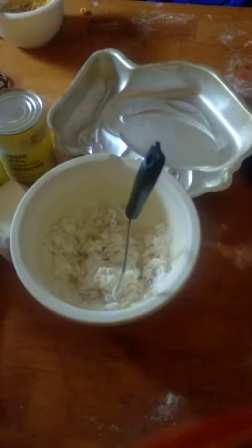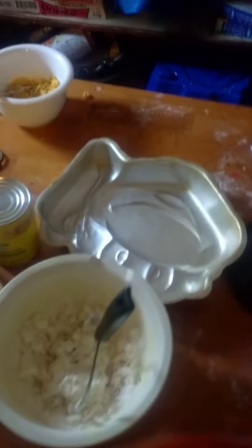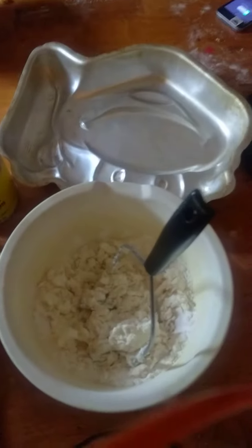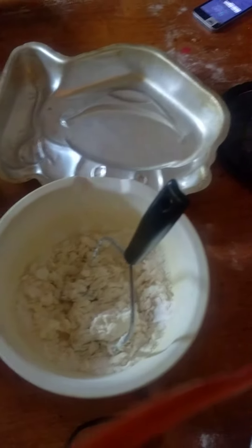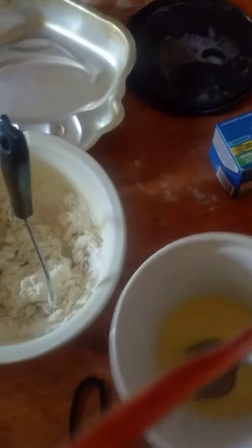We're making apple pie. We've already started some water. We put two cups of flour, a cup of Frisco, and some salt. And then in here you put an egg, a couple of tablespoons of cold water, and some vinegar.